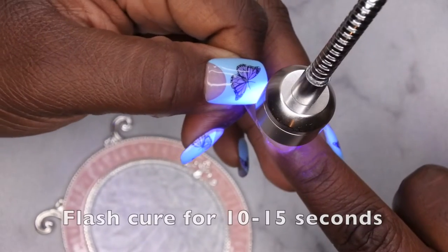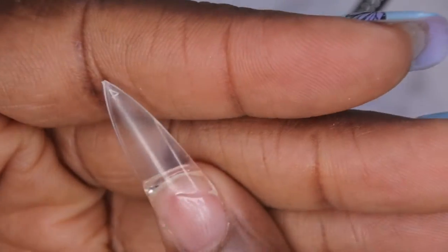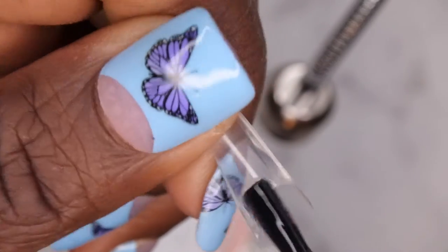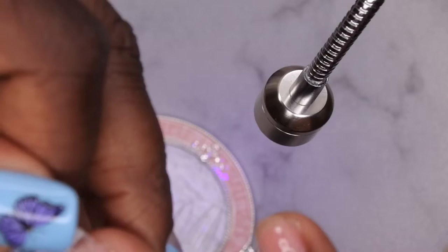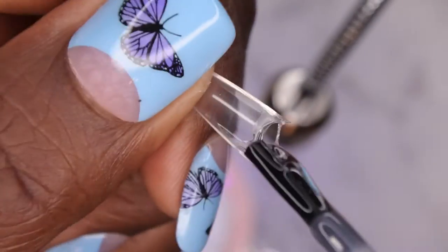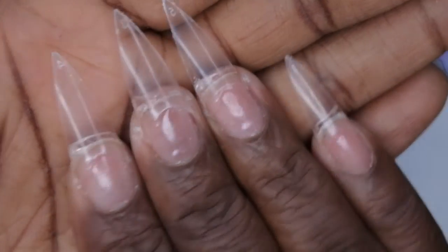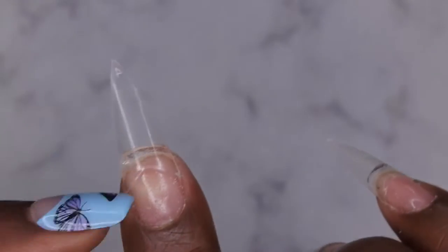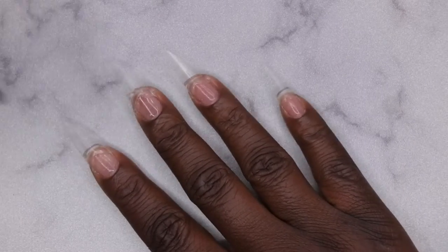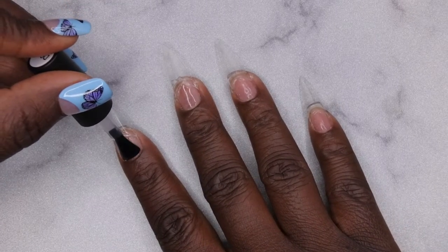Just place the tip where you want it to be on your nail and go under the light and cure it in place. I'm going to repeat that process on all of the nails. Once all tips have been applied with the clear builder gel, I'm going to go in with another layer of the clear builder gel all over the nails. That's just going to blend in where the nail tip meets the natural nail, give it a little bit more structure on that nail bed. I'm honestly just going to brush it on like I would regular gel polish.